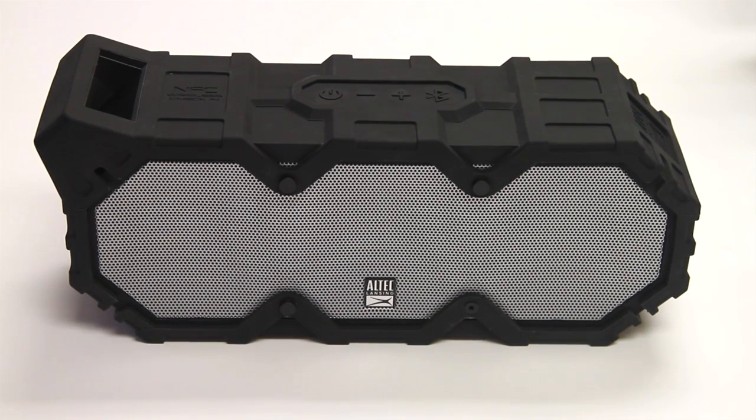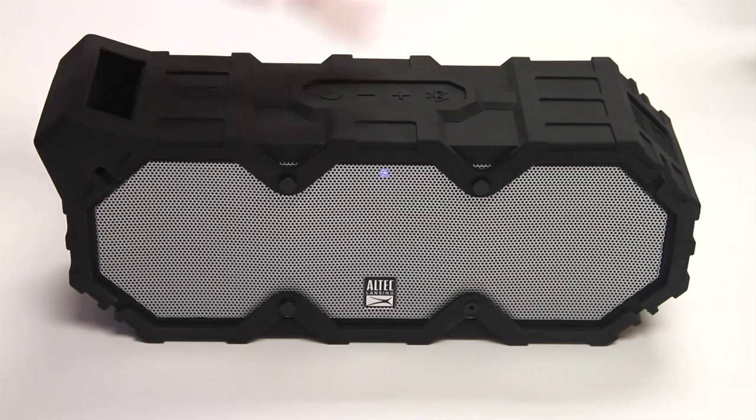The Super Lifejacket, when turned on, will go into automatic pairing mode. Press and hold the power button for two seconds to turn the speaker on. Powering on. Welcome to Altec Lansing.